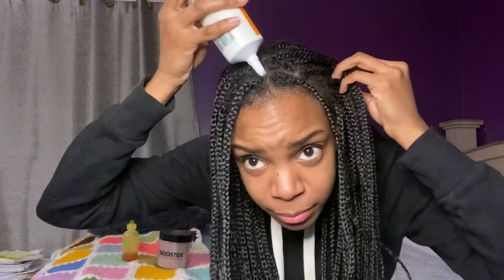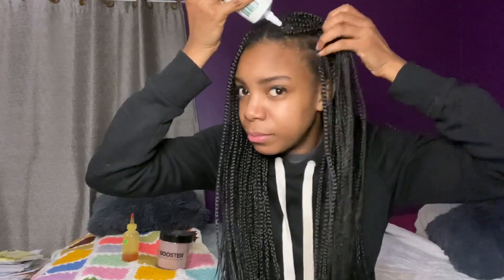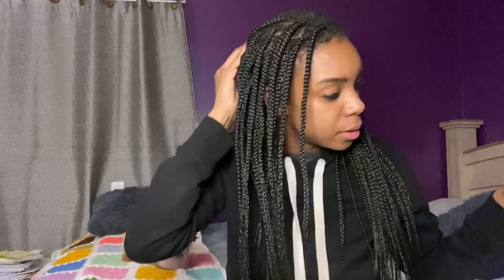It feels good — y'all, this actually feels really good. I'll just rub it into my scalp. It's kind of good that it has a gel consistency because it's not drying out my scalp. I'm still gonna oil it though. That was easy enough — actually a lot quicker than I thought it would be. It's funny because my scalp is actually itching a little bit in the process, but that's because my scalp has been so itchy.